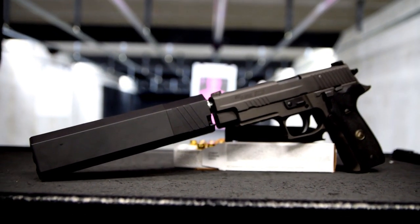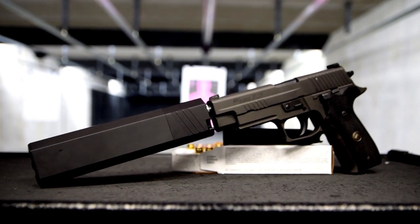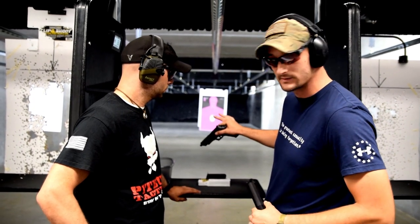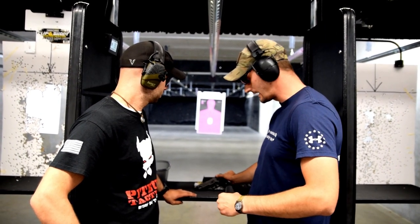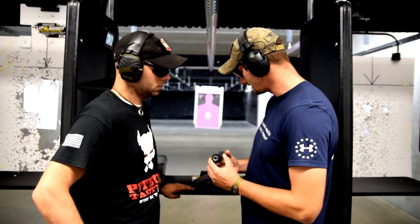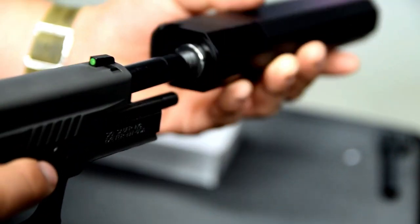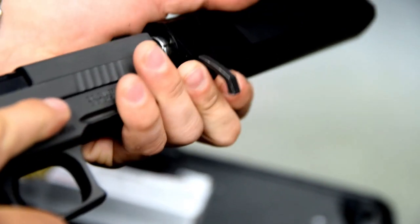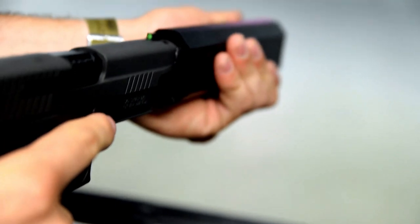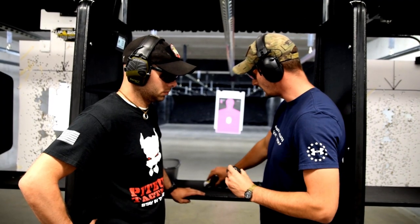We've been shooting it so far, so good, and we're getting good groups. You're expecting to hit a little bit low with the sights because they're not suppressor sights, so the top of the can does kind of intrude on your sight picture, but it's not too bad. The nice thing is that when you thread this on the barrel and thread it all the way on, you can use this friction lever — the whole center threading spins so you can align the suppressor with the line of the gun, so you're not having the suppressor kick off to the side.